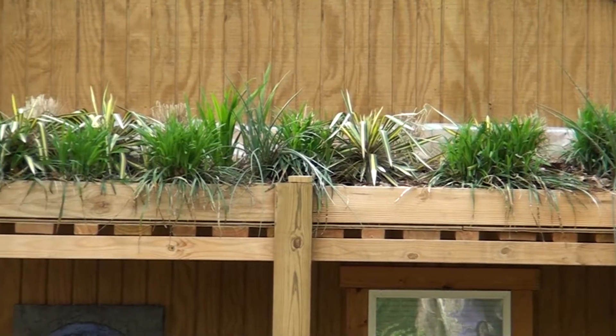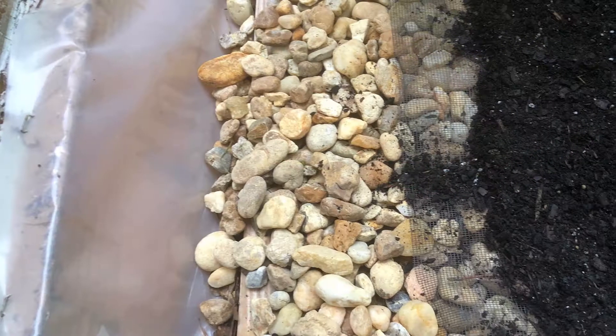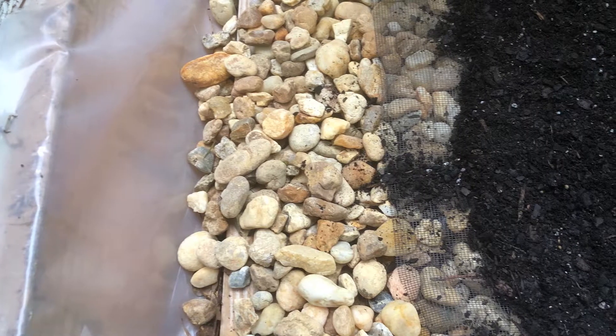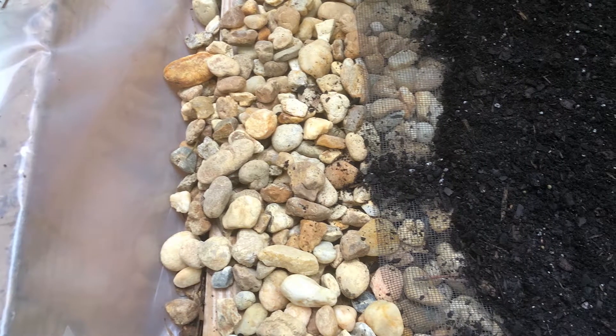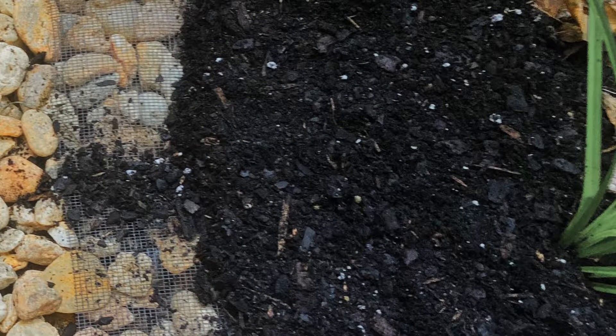We placed three inches of pea gravel over the plastic sheeting to help with water drainage, and then added a mesh screen over the gravel to prevent blockage. There are several options for green roof soils; we chose a standard outdoor potting mix and placed about four inches of the lightweight media over the filter fabric.